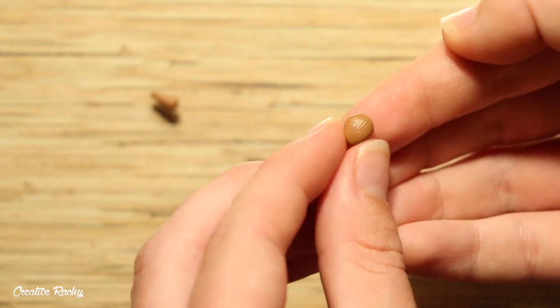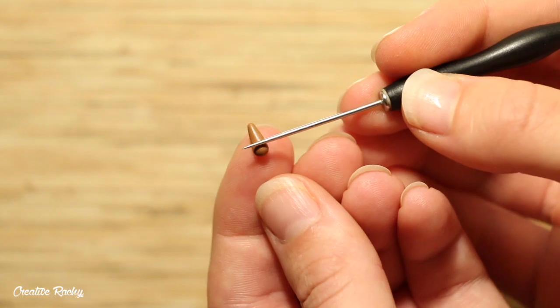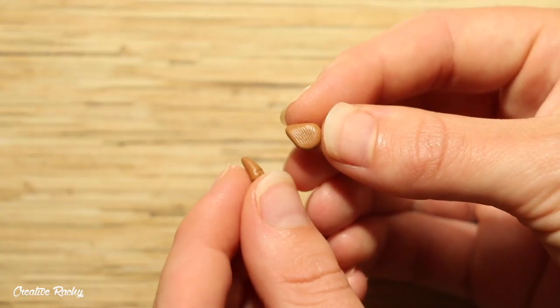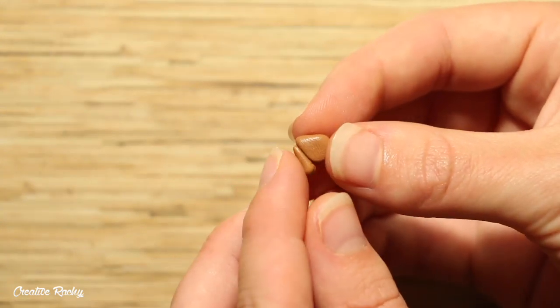For the legs you'll need two small pieces of clay. Shape one of them into a teardrop and then add some indents to the other piece for the little feet. Go ahead and position these two parts together and then add them to either side of the body.